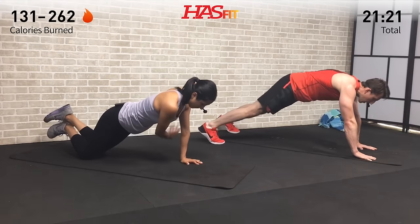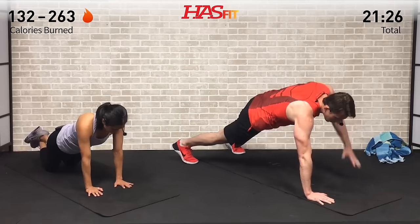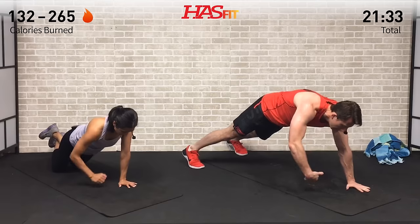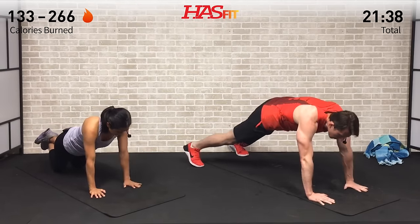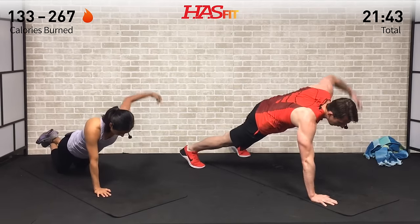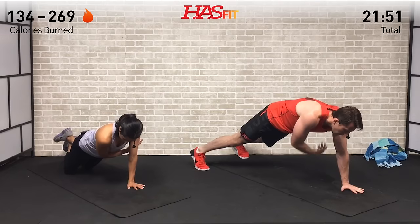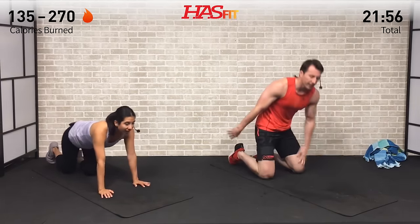Squeeze those upper back muscles — right, left, right, left. We don't have a whole lot left in this upper body routine; just keep moving. Think of it this way — everything you want is at the top of that staircase. Every rep, every workout, every day gets you one step closer to achieving your goals. It won't happen overnight, but if you put in the work and keep showing up day in and day out, you will get there. For five, four, three, two, one, zero.